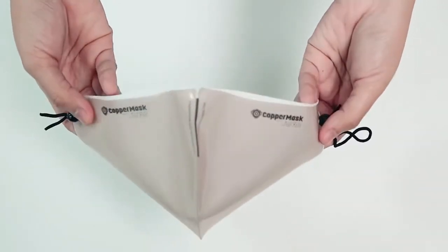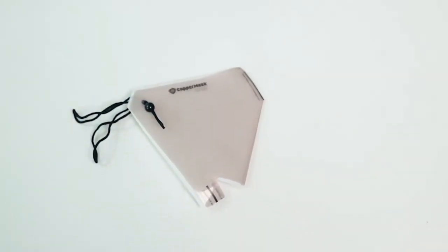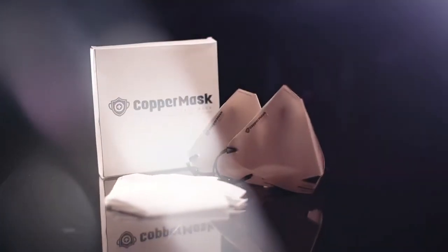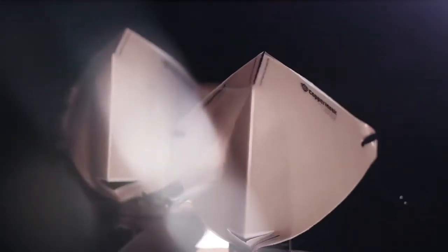You are now done! It's very simple and fast. Wear your copper mask whenever you go outside for safety and protection. You are now ready to face a new normal wearing the 100% guaranteed original copper mask that helps fight 99% of germs.